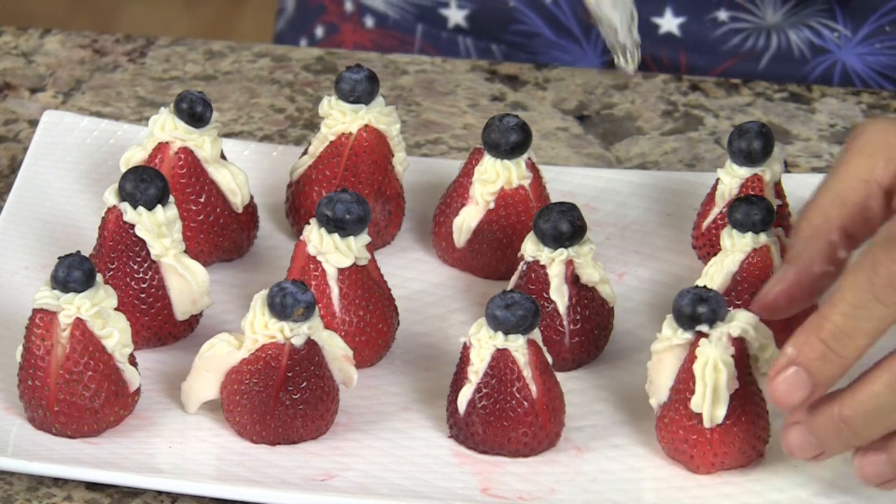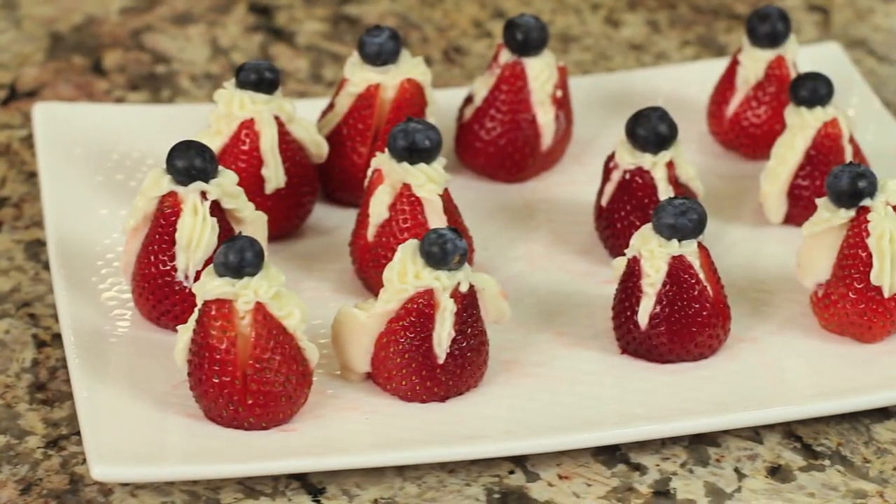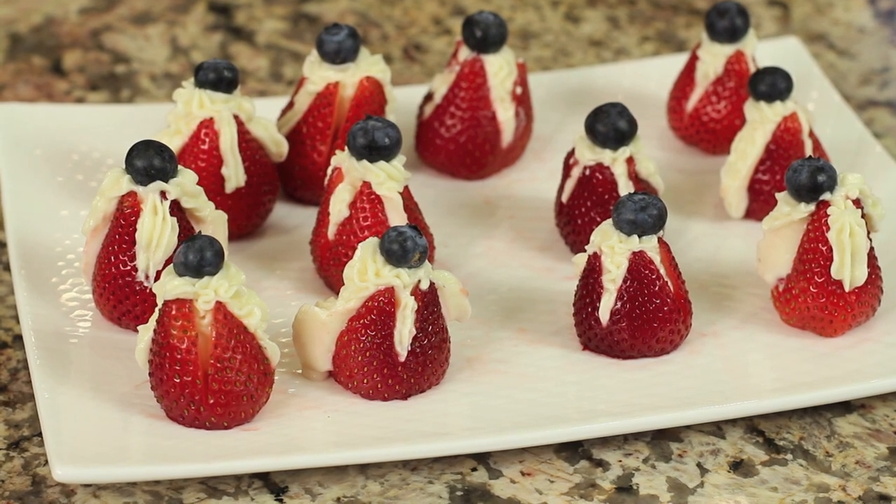That's all there is to making our strawberry cheesecake little bites. They're perfect for 4th of July or really any time — I would make these any time of year.